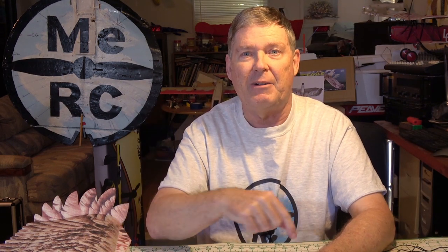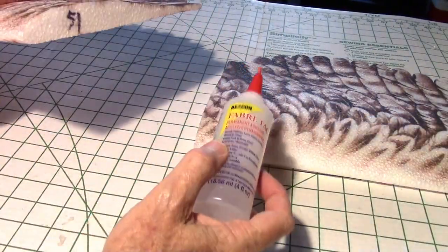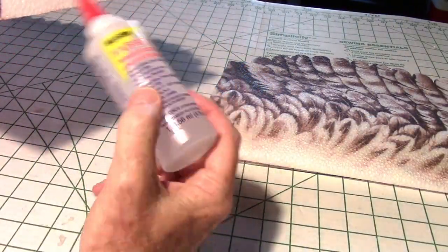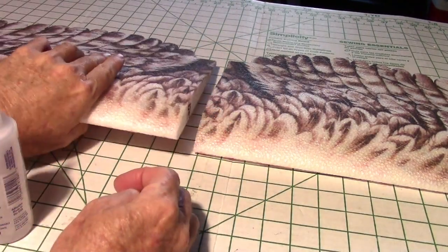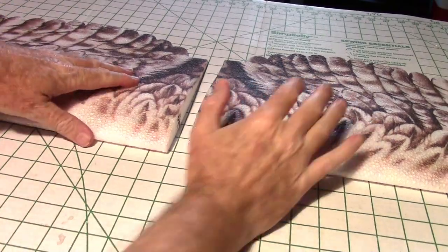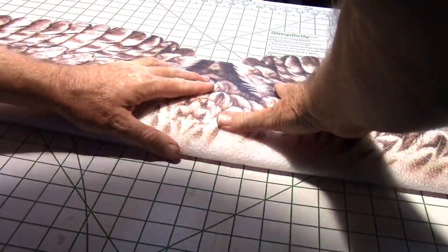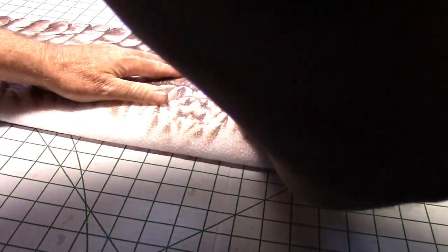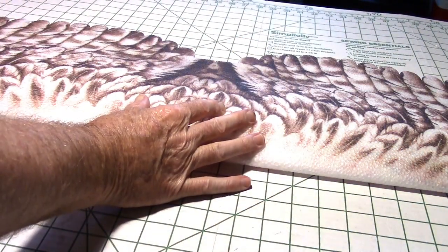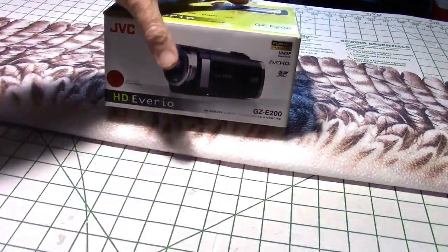Getting ready to glue the two wings together using fabric tack once again. I'm going to apply some to one side, press them together, then pull them apart and let them tack up. Now that it's had time to tack up, let's go ahead and press the wings together. I want to make sure they're perfectly aligned in the front and also in the rear, then press them together and put a box with some batteries in it on top for weight while it dries.